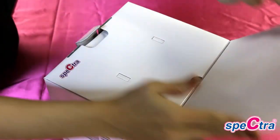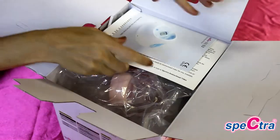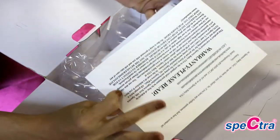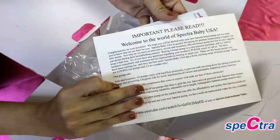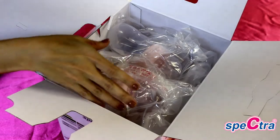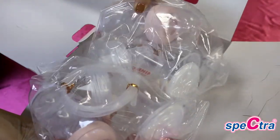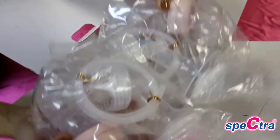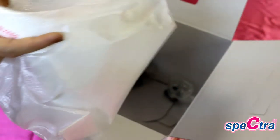When you first get your Spectra pump, you will start by opening up your box. On top you will find your instruction manual as well as your warranty card, in case you need to submit a warranty claim. Next you will find your two double collection kits with everything you need to double pump.